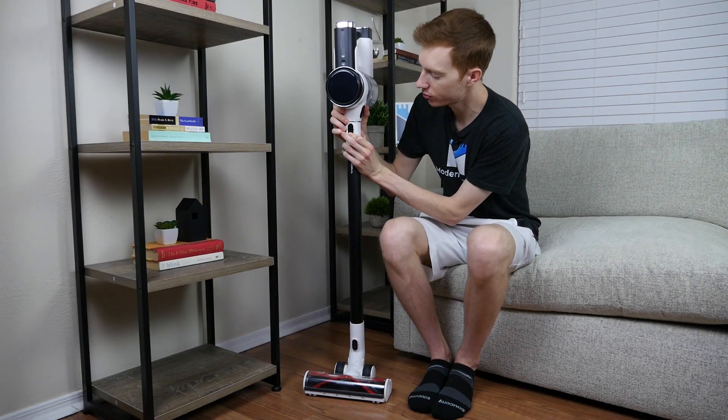Overall, the Tineco S12 is super easy to use. The included accessories make it easy to switch back and forth from a stick vacuum to a handheld vacuum for a range of different cleaning jobs. You can even use the extension wand in handheld mode for reaching hard-to-reach areas like above cabinets or back behind furniture.